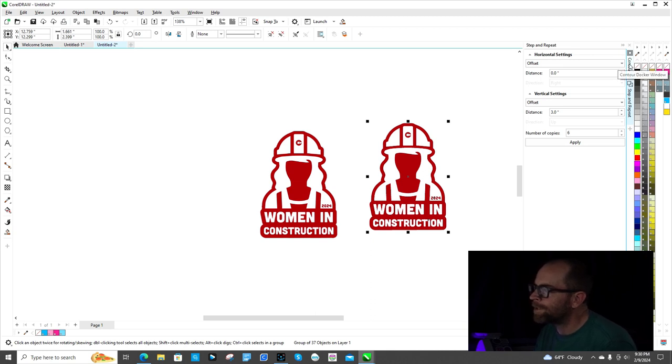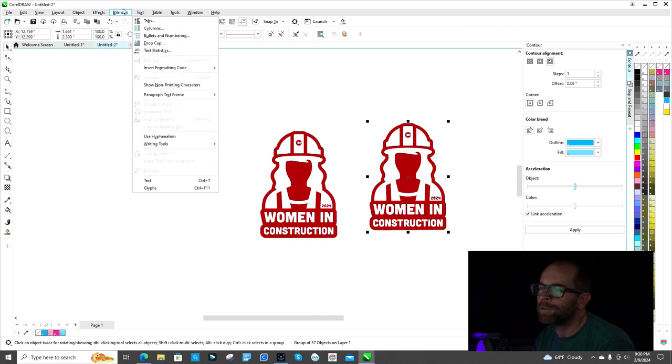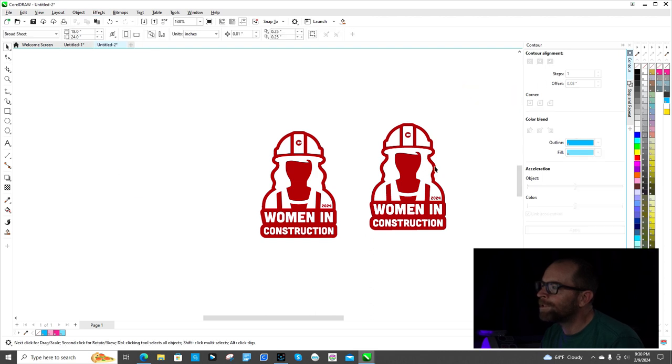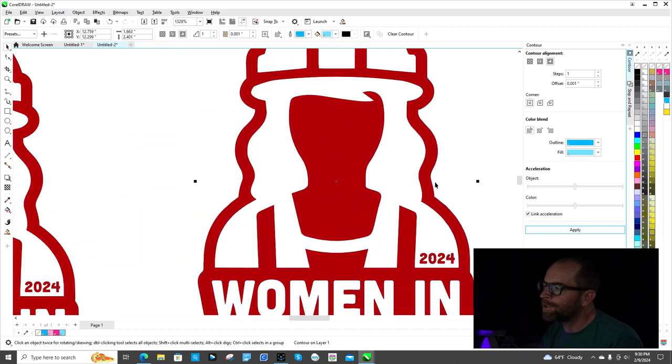I always have the Contour tool set up over here. You go to Effects and go all the way down to the bottom section where it says Contour — not the one above it, the one at the bottom — and it'll open up this tab. Click on the image you want to trace, and set how much you want to trace over here. When you change this number it changes how big the line is going to be. It's so small right now you can barely see it.